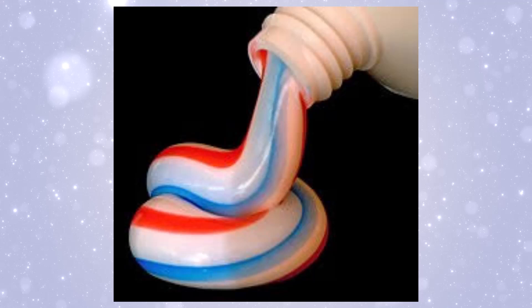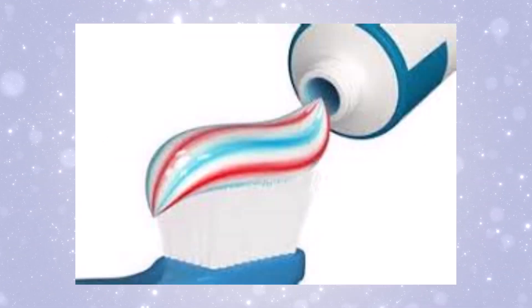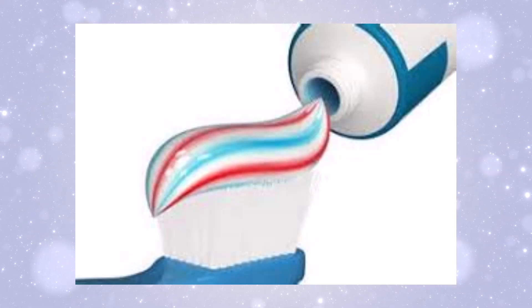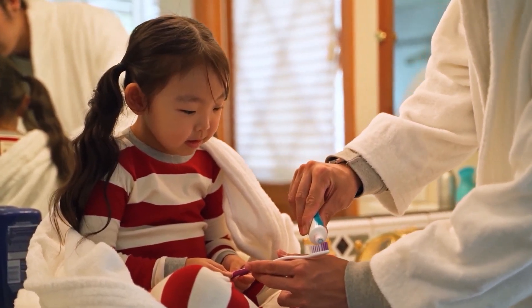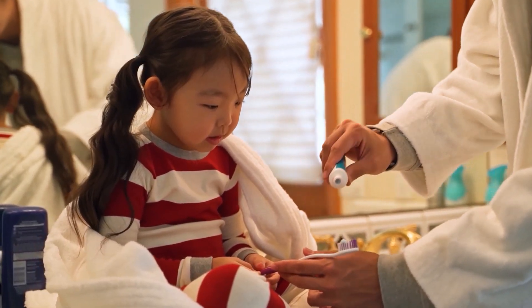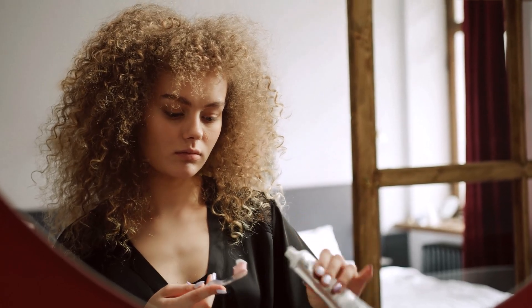The real magic happens when you squeeze the tube. Notice how the stripes stay perfect as they come out? That's because of the nozzle. Inside the nozzle is a special design that keeps the two pastes separated until the very last second. Inside the nozzle, there are tiny channels that guide the colored paste toward the outside edge, while the white paste flows through the center. This design makes sure the two never mix until they're squeezed out, giving you that perfect striped pattern every single time. Pretty cool, right?